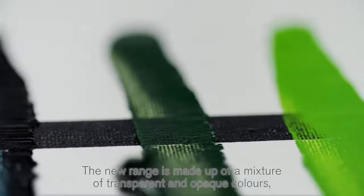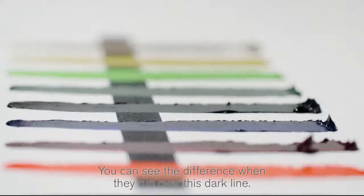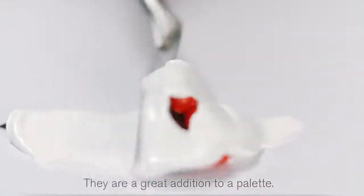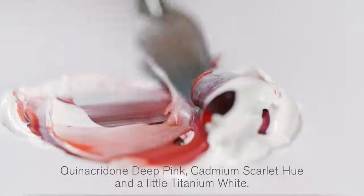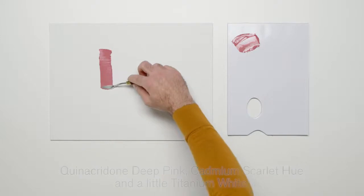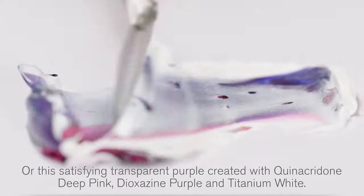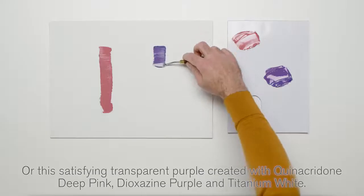The new range is made up of a mixture of transparent and opaque colours. You can see the difference when they are run over a dark line. They're a great addition to a palette. Here is a warm muted pink that could be made by mixing Quinacridone Deep Pink, Cadmium Scarlet Hue and a little Titanium White. Or this satisfying transparent purple created with Quinacridone Deep Pink, Dioxazine Purple and Titanium White.